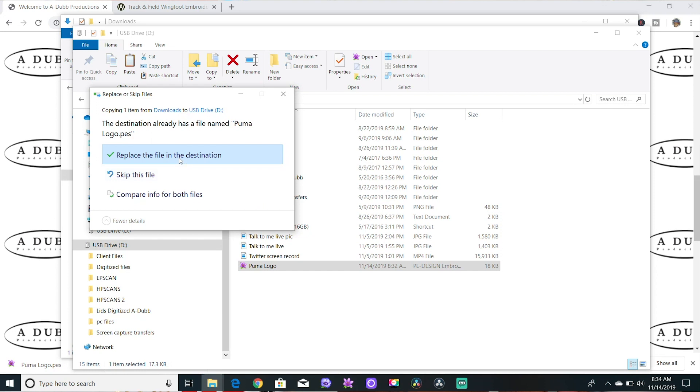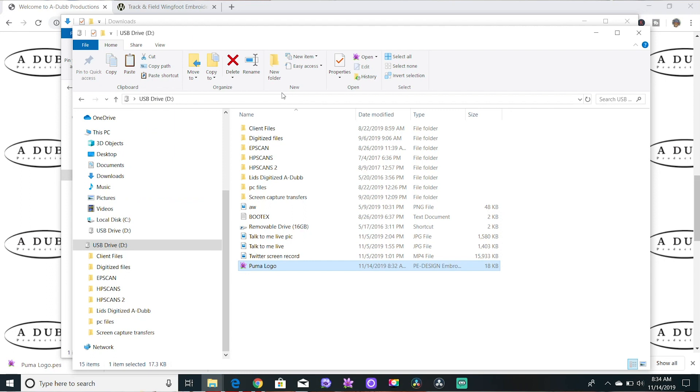If you press paste again it'll ask: do you want to replace it, skip it, or compare both? That's just because it would paste it a second time and create a duplicate. So that's how you put a file onto an external hard drive or memory stick.